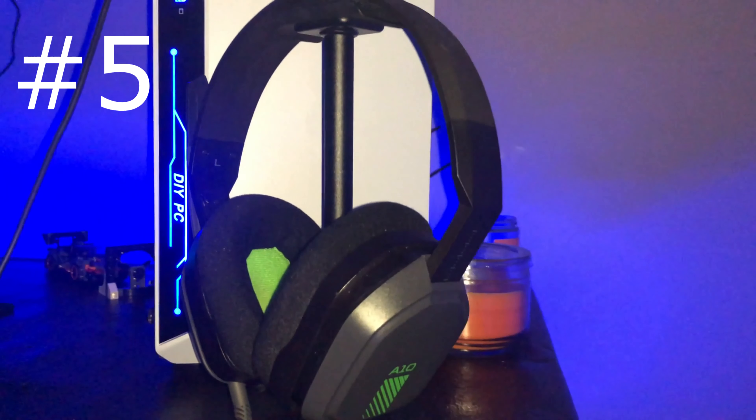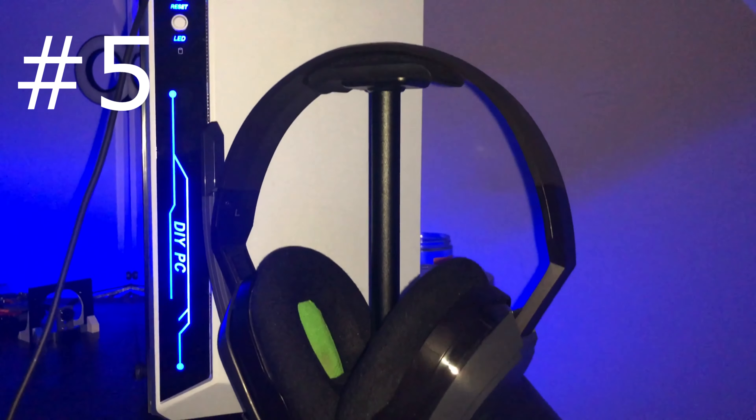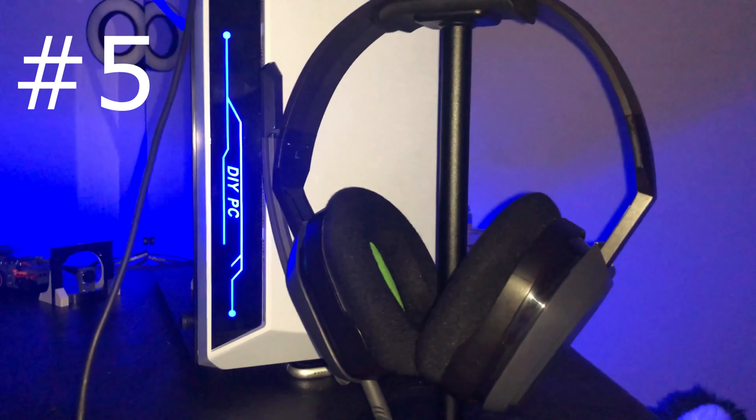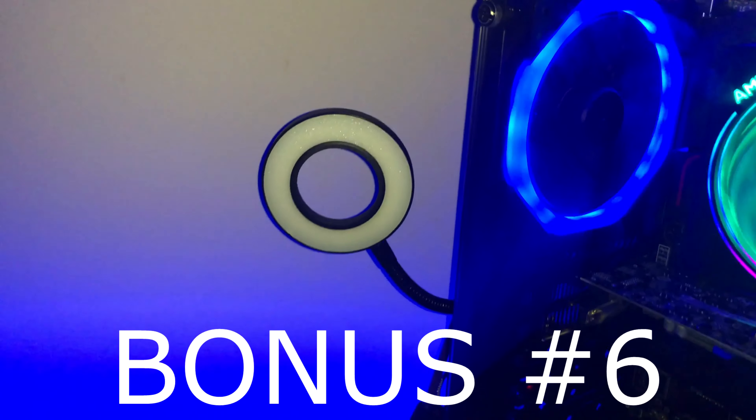Number five, you're going to want to pick up a nice headphone stand. My sister got this for me for Christmas off Amazon — really cheap, but it also keeps your desk looking clean and tidy. Those are the Astro A10s I have rocking on the headphone stand. Make sure to put them back every time you're done using them, otherwise there's no purpose in having it.